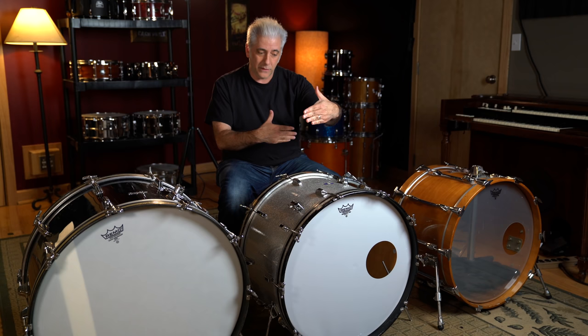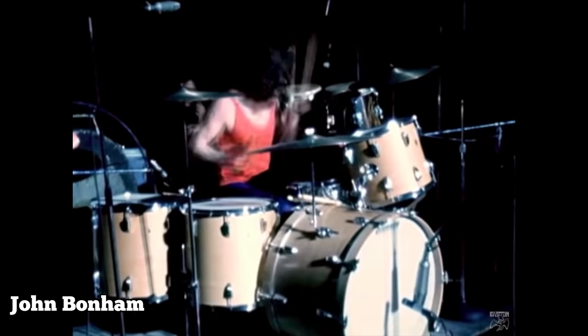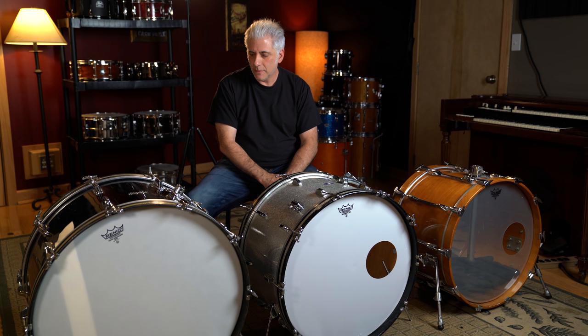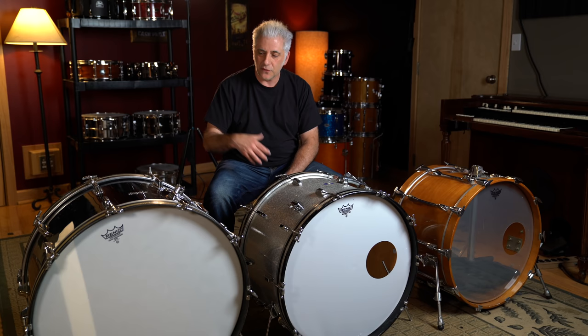I've done hundreds and hundreds of drum sessions over the last 25 years, and one thing I've noticed is that drums that are narrower in depth actually sound bigger. They also sound punchier. If you look at John Bonham, for example, he has a massively big kick drum. He played a 26-by-14 kick, and this kick drum has a big sound.